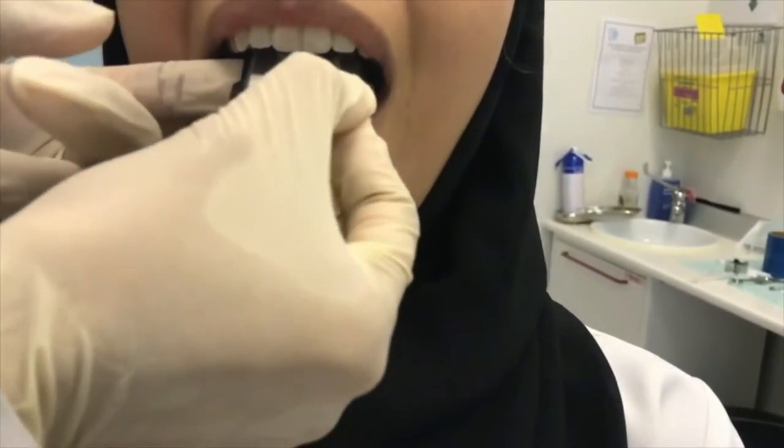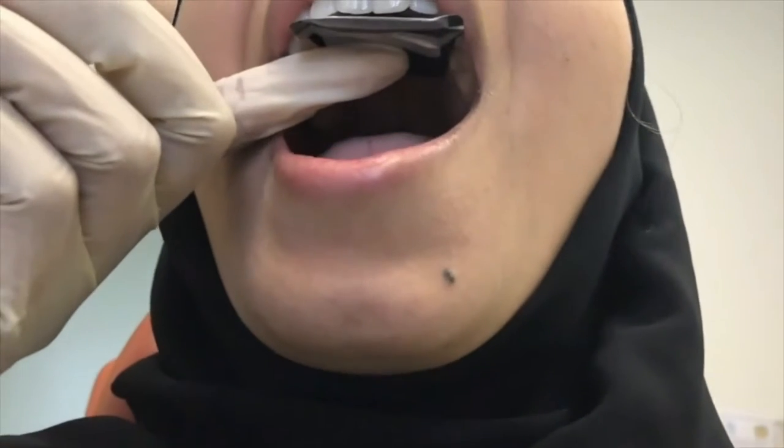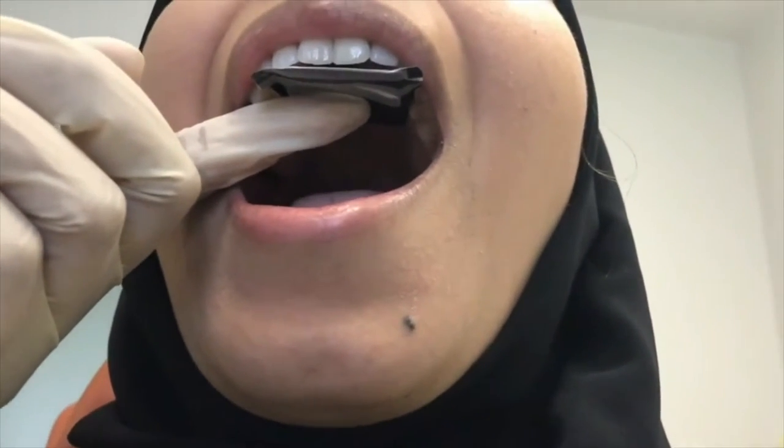For anterior teeth, the film should be positioned vertically. The patient is then asked to gently support the film using the thumb.